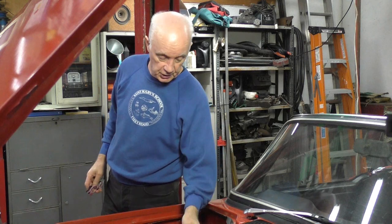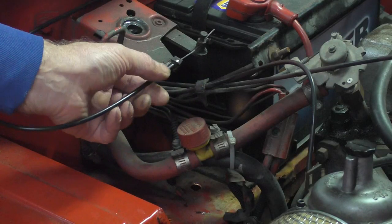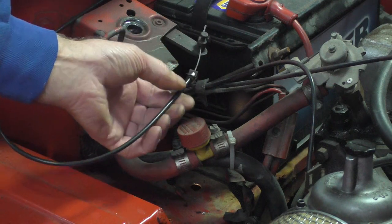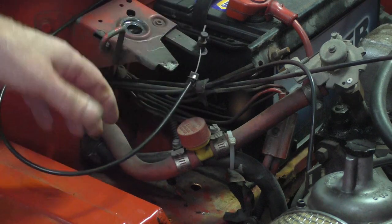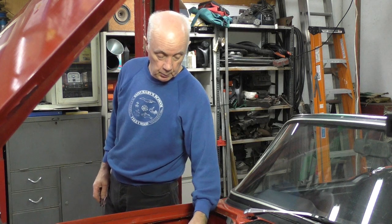I forgot to mention — what actually happened was the clip came off the mount. That's all. That's the only thing that happened. I put it back on and fastened it more securely so it doesn't happen again. But that was all — the clip came off and we had to go through all this trouble just to open the hood.